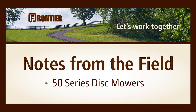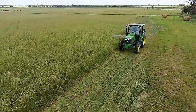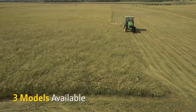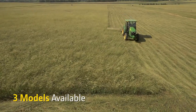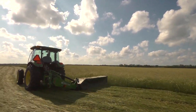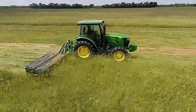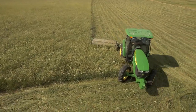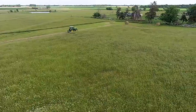Welcome to another segment of Notes from the Field. Today we're going to take a look at the DM5060 Disc Mower from Frontier. It's one of three models in the DM50 series that also includes the DM5050 and the DM5070. These disc mowers use five, six, or seven discs, depending on model, and offer cutting widths ranging from 6'6" to 9'2".